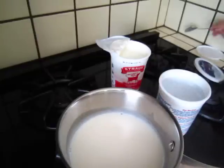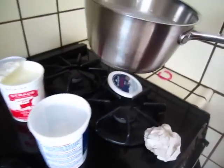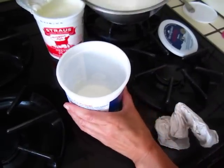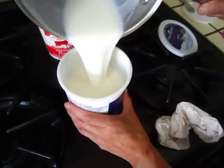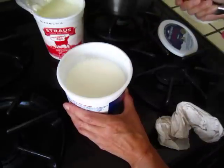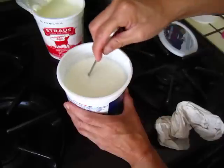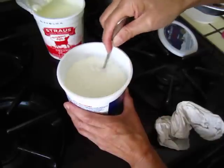That's the right temperature. Now put this yogurt in. Some people will say maybe this is dangerous, but this is the third time I'm making it and the previous two times I did not die. How about put a little bit more of it, and stir a little bit, cover it up.